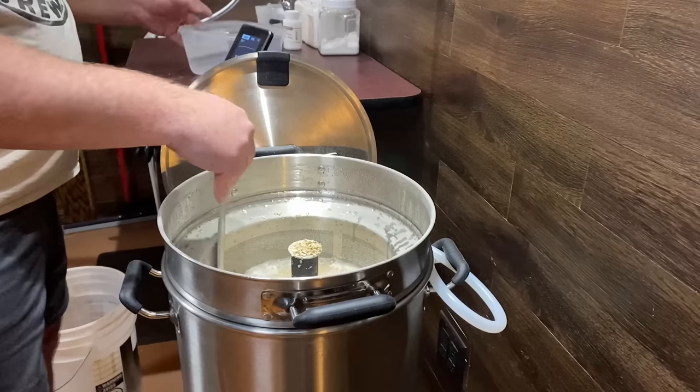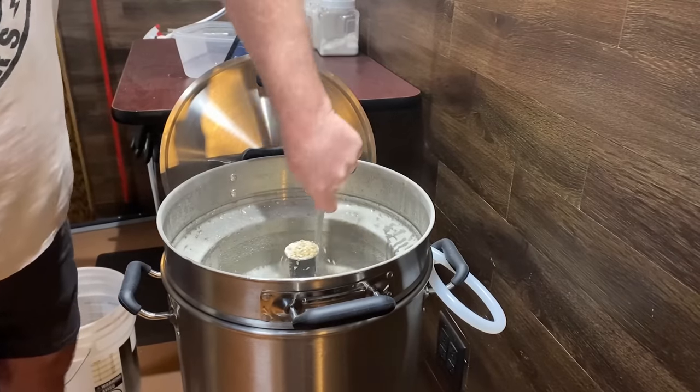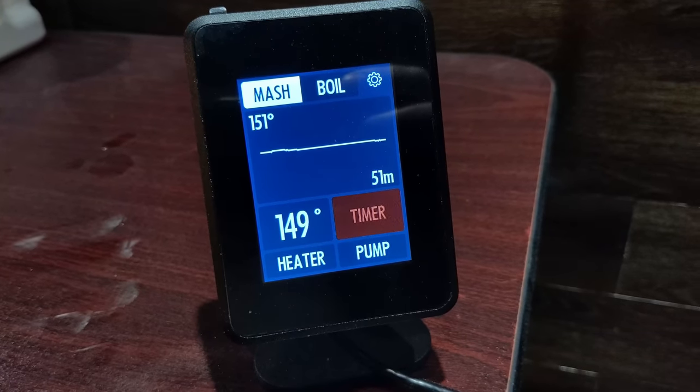One of the steps I've been taking recently with pretty much every brewing system I use is to let the mash rest for about 10 minutes before starting recirculation. I just find it seems to allow for better recirculation with fewer stuck mashes. So after the 10-minute rest, it was time to turn on the recirculation.